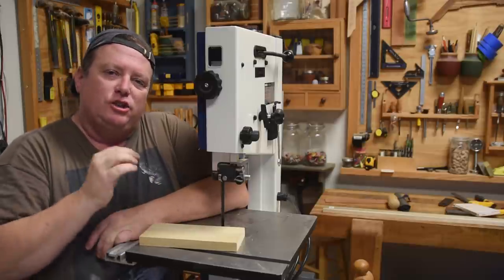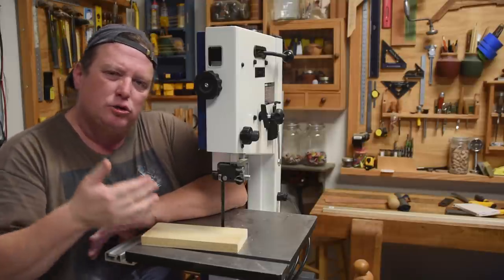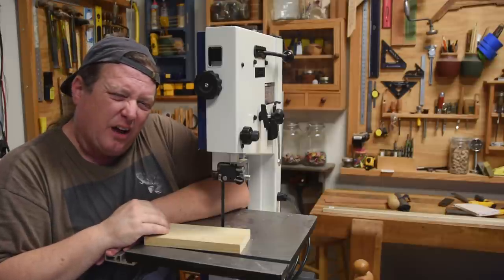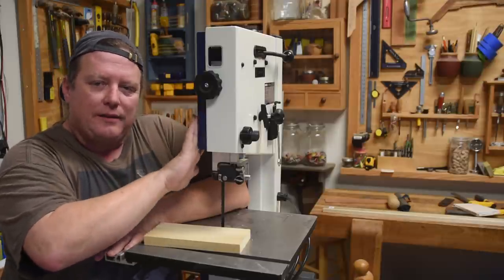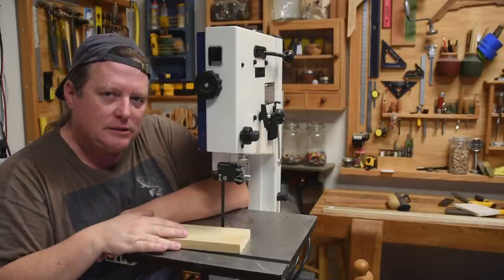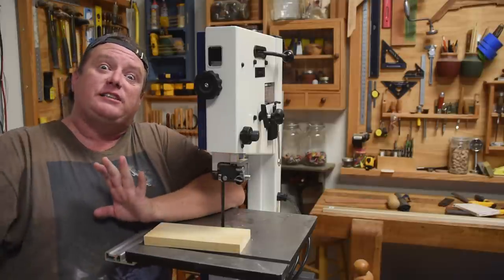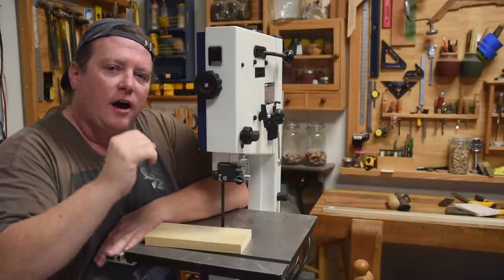People let their blades get way too dull on bandsaws before swapping them out. Swapping them out isn't that much money — I buy blades from a local place for about seven or eight dollars for the 10-inch size, and thirteen dollars for my 14-inch bandsaw. If I run through one a month, that's not a big expense. The smaller the bandsaw, the more work each individual tooth does. The bigger bandsaws — 14-inch, 18-inch, 36-inch — their blades stay sharp for quite a long time because each individual tooth is doing a smaller percentage of the work.